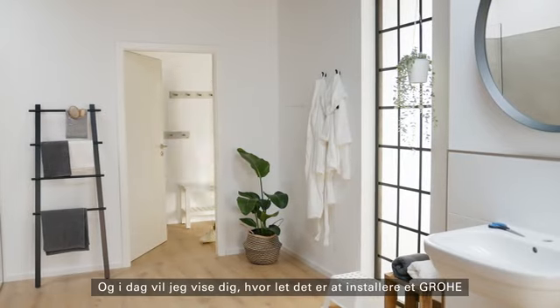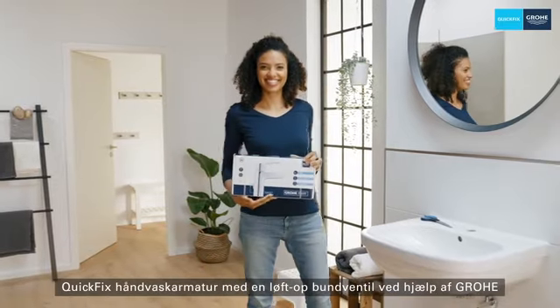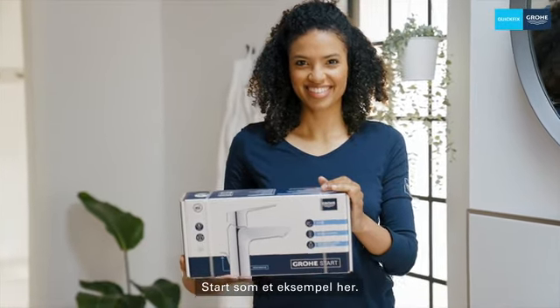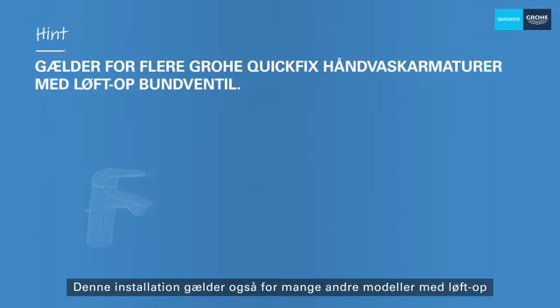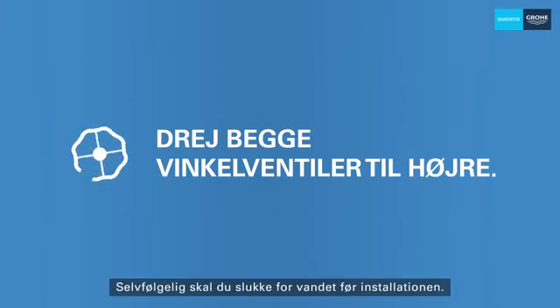Hello, I'm Alex and today I'll show you how easy it is to install a Grohe Quick Fix washbasin tap with a pop-up waste set, using Grohe Start as an example here. It sounds complicated but it's not. An important note beforehand: this installation also applies to many other models with pop-up waste set, even if your model looks completely different. Of course, you should turn off the water before installation.